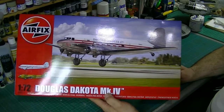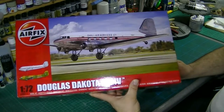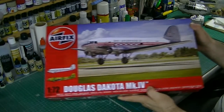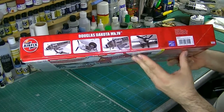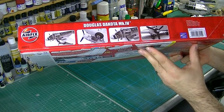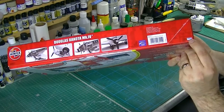Basically, we've got here the 1/72nd scale Airfix Douglas Dakota Mark IV. Lovely box art — sorry about the glare from the lights. Airfix always do a good job normally with their box art. We've got some CAD images here of the built-up model kit, and Cartograph decals by the looks of things, so that's always good.